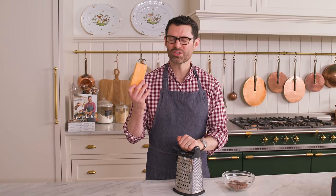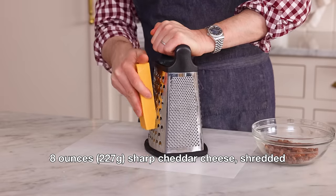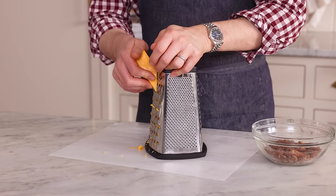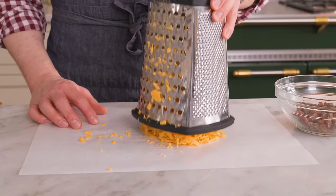First off, grab eight ounces or 227 grams of a nice sharp cheddar, and we're gonna grate it up. We're making basically the best crackers you've ever had in your life. They're cheesy with an amazing hit of savory smoked almond deliciousness. They're great for parties and really cool gifts too. I like making big bags of these and handing them out — just to warn you though, it'll be gone in a flash.